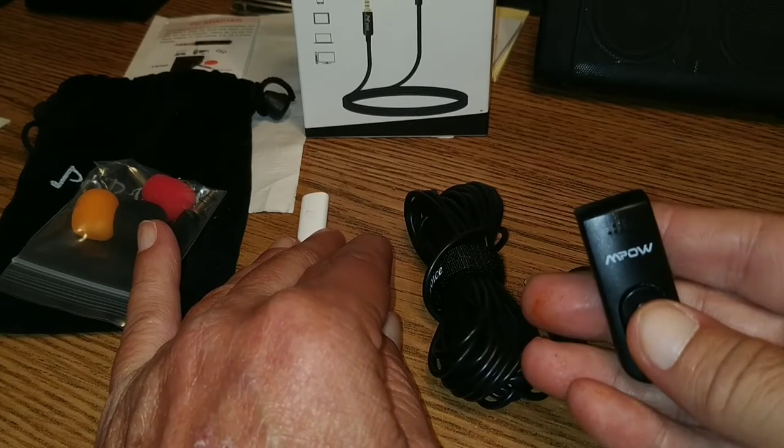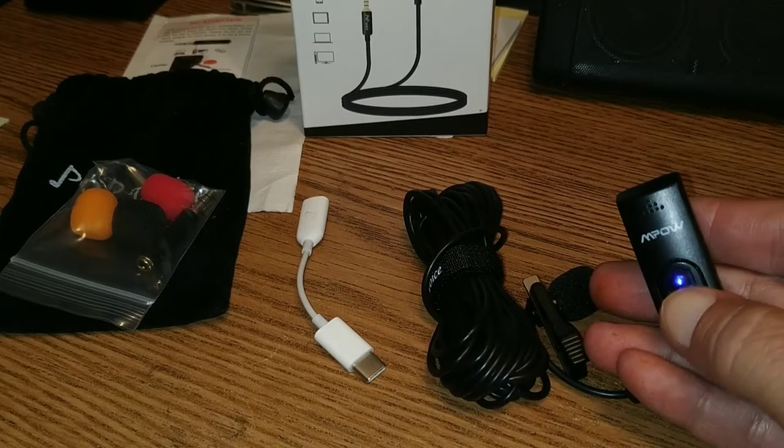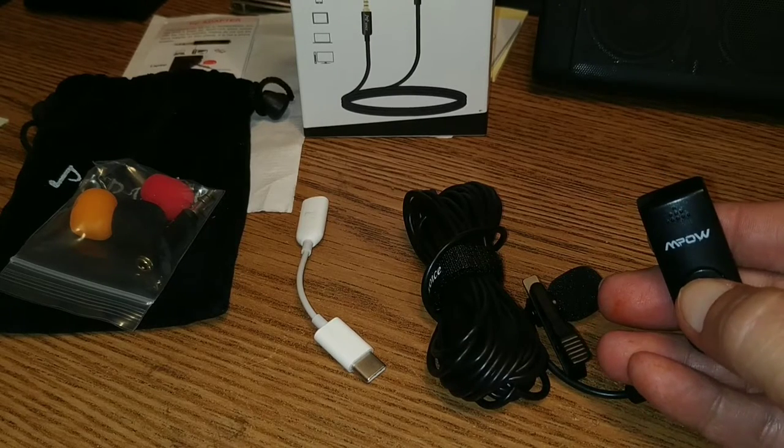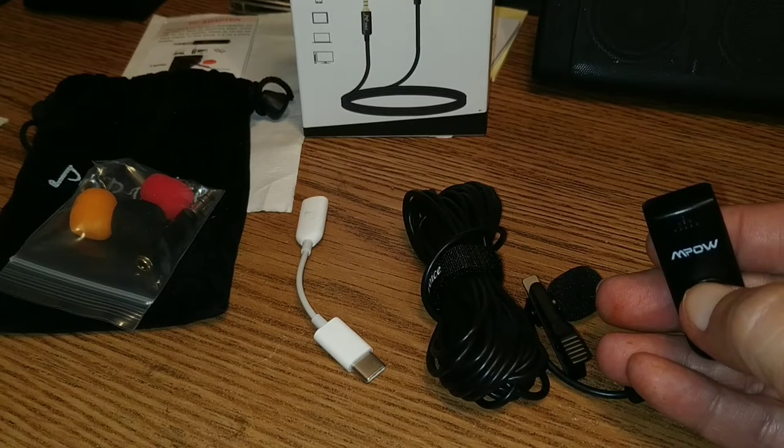And you gotta love what I got on my fingers here today from work. Gotta love the Bluetooth clicky thing for the tripod here. Super cool.